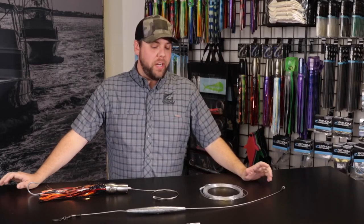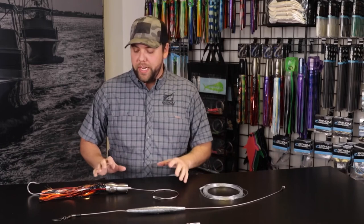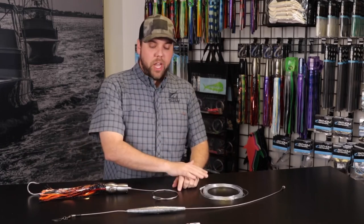Hey guys, Andy with Fathom Offshore here. Today we are going to talk a little bit about how to rig up a high-speed Wahoo trolling setup utilizing shock leader, trolling lead, and a lure.